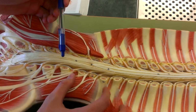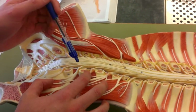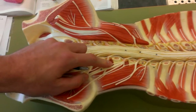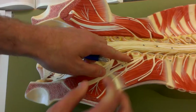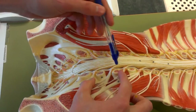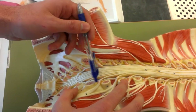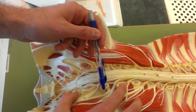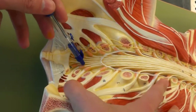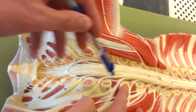Then we're going to move down to the sacral plexus, which is also L4 — so L4 to S4: one, two, three. So it'll be all the way down here. All the way here.